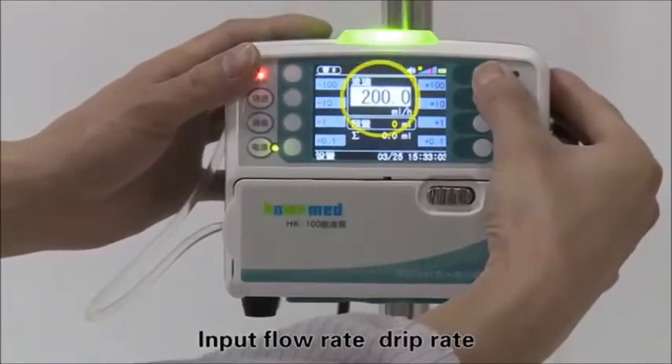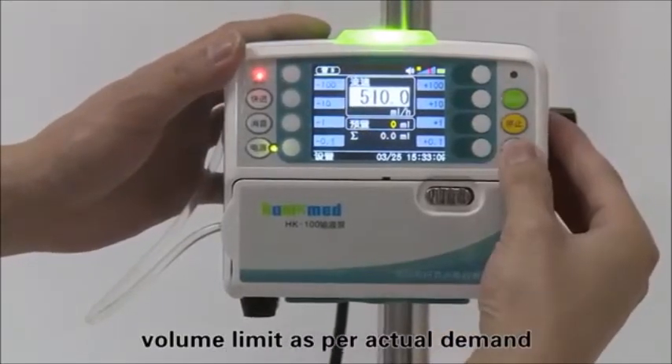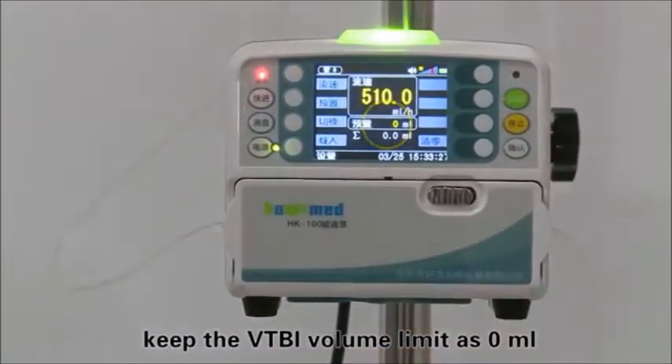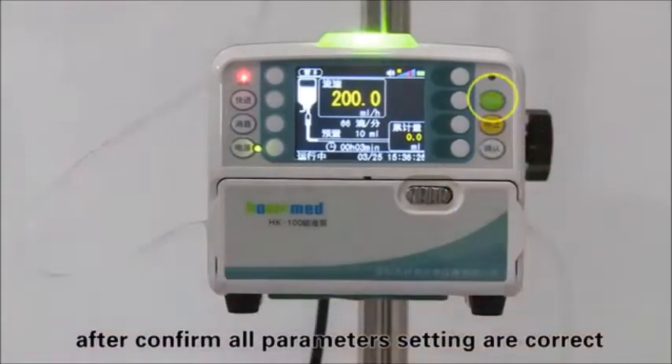Input the flow rate, drip rate, and volume limit as per actual demand. If you want to infuse the whole bottle of fluid, keep the VTBI volume limit at 0 milliliters. Press the start key to begin infusion after confirming all parameter settings are correct.